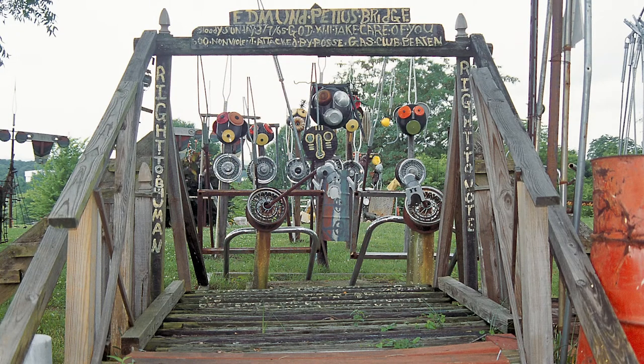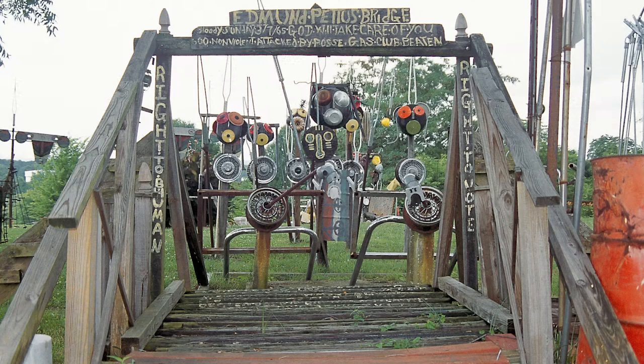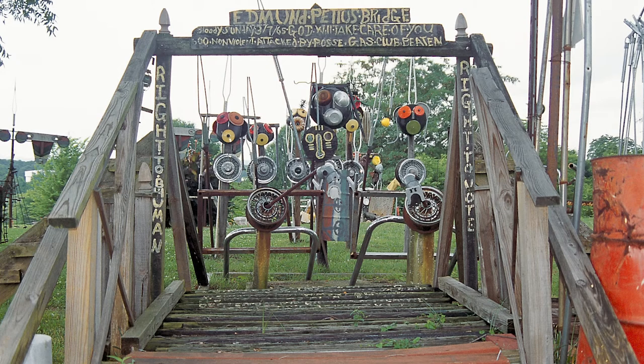This is one of the many sculptures from the project. This piece shows one of two marches over the Pettus Bridge led by Martin Luther King Jr., alongside him John Lewis and many others. This march culminated in the passing of the Voting Rights Act of 1965. The title of the piece is The Price to Be Human.